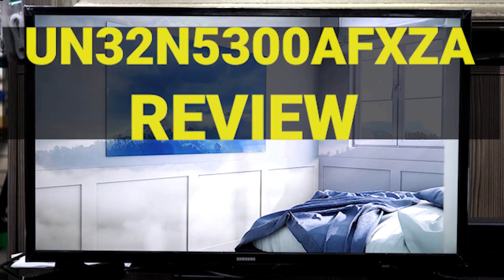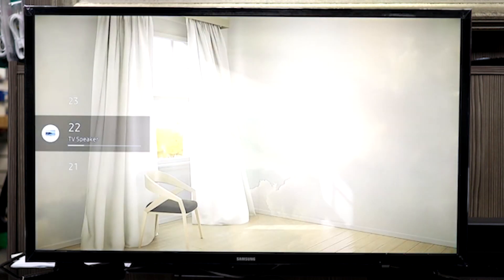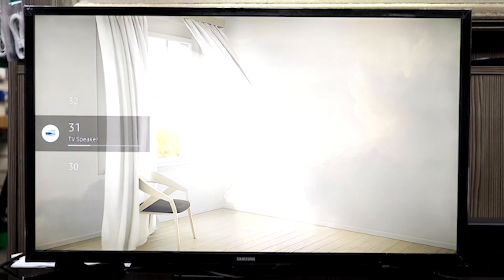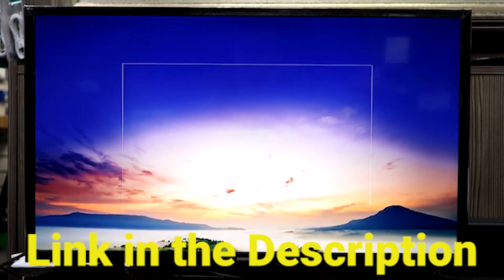In this video we are going to have the Samsung UN32N5300FXZ review. We will have a detailed look at the various features this product possesses. This video will help you decide whether this television is perfect for your needs. We provided a link in the description to give you the best prices on the market right now.